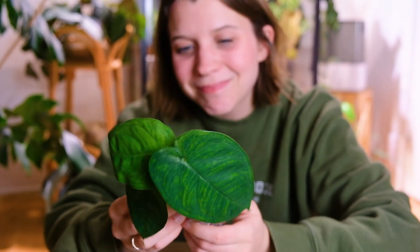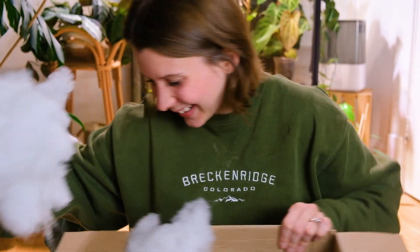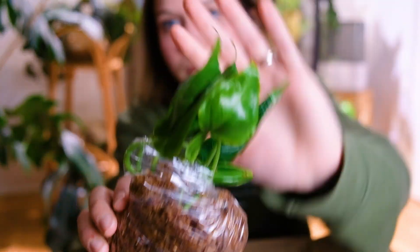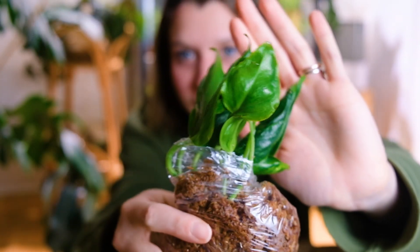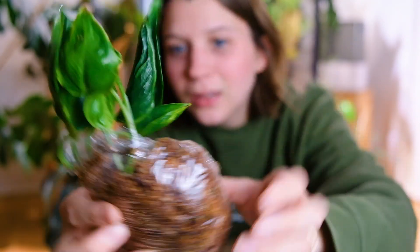Oh my gosh, that's so exciting! There's a lot more in here — she's already being so generous. Okay, this plant is so robust — this is a Shangri-La Pothos, I believe. This looks so healthy. Did you clean all of the leaves before you sent them? Because they look immaculate — so green and shiny. There's a new leaf coming in too. That's fantastic. And then this is Monstera Dubia.